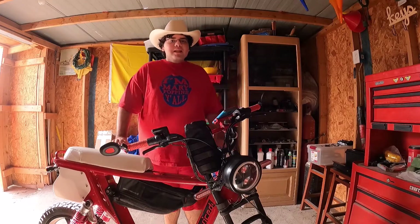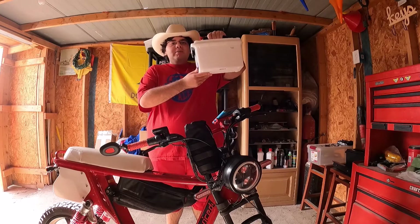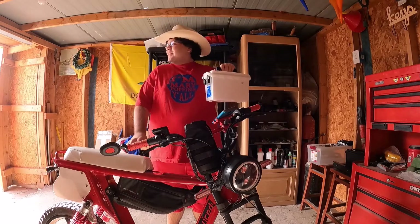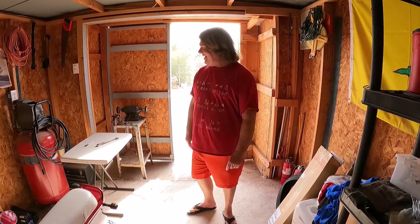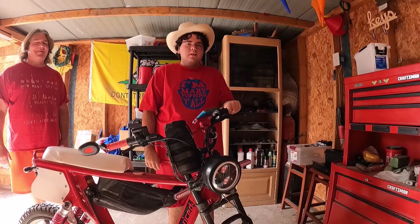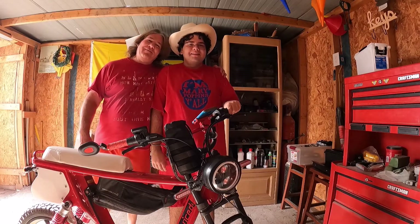Hey everyone, the eBikeCowboy here, and for today's mod video, I'm going to show you how to put an ammo box on your bike, which was completely my idea. What do you mean it was your idea? Just get back to work, mechanic. Mechanic? I'll mechanic you. Wait, wait, wait! Anyway, on to the video. Now we can be friends again.